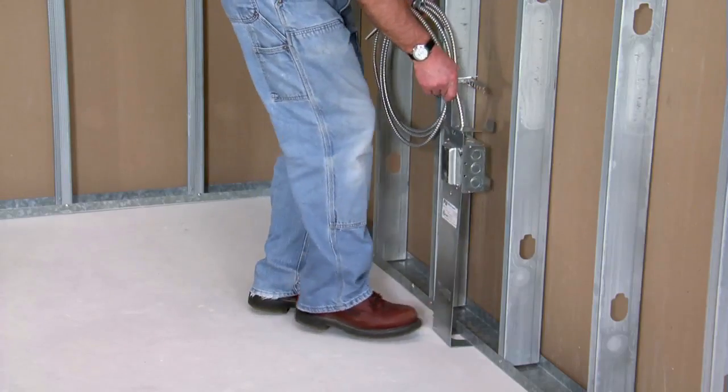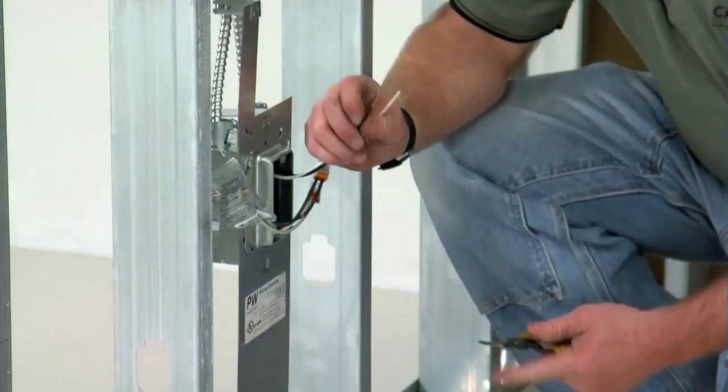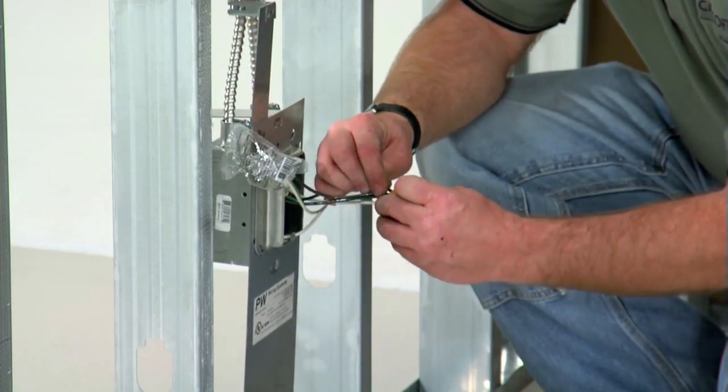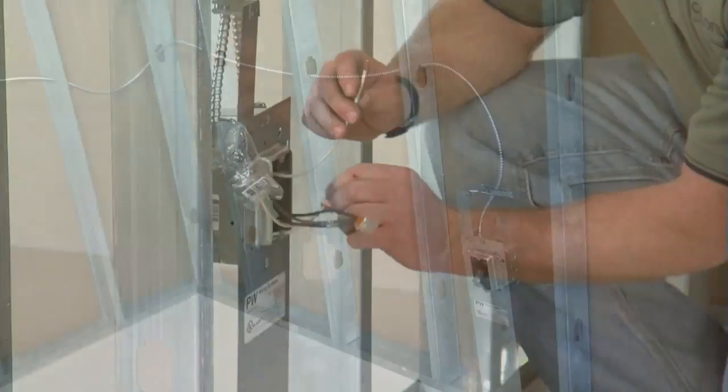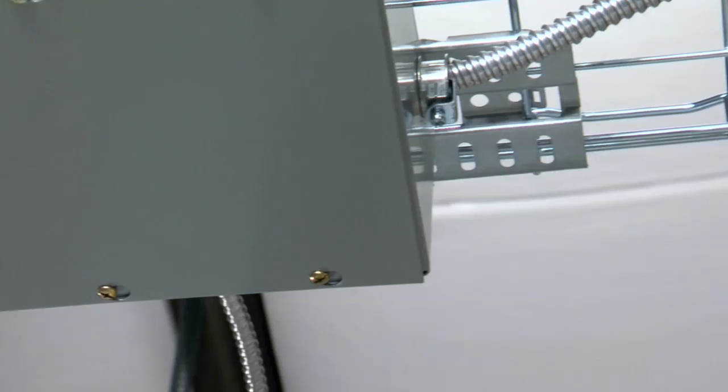FastPower floor brackets slide under the sill plate so no measuring is necessary. MC cable is pre-wired to Pass and Seymour plug-tail leads with push connector hardware. FastPower assemblies are then wired together and connected to a junction box mounted to the underside of a Cablifil cable pathway.